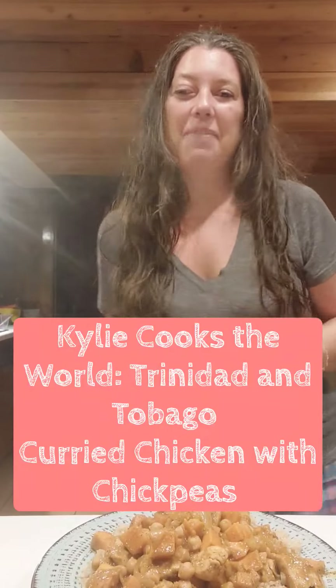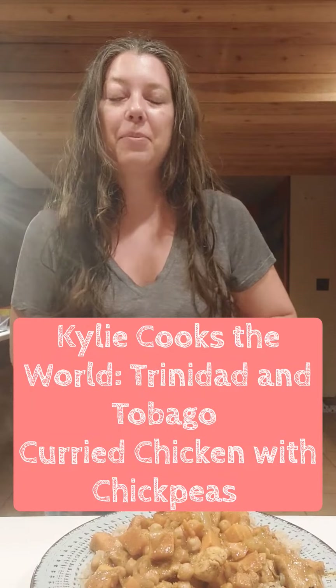Hi guys, it's Kali Hatmaker and tonight we're doing Kali Cooks the World with a curried chicken with chickpeas from Trinidad and Tobago. It's steaming hot and just right off the stove right now.